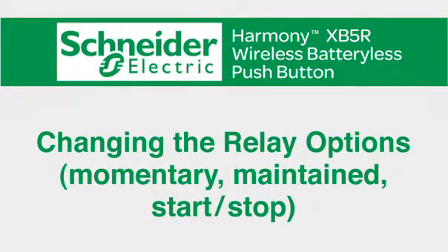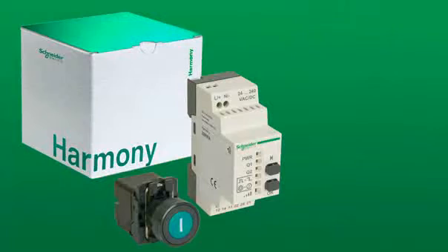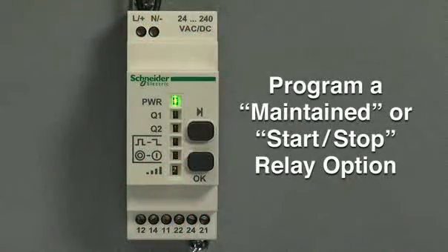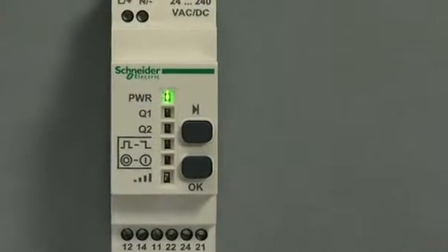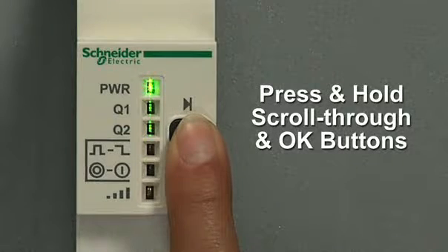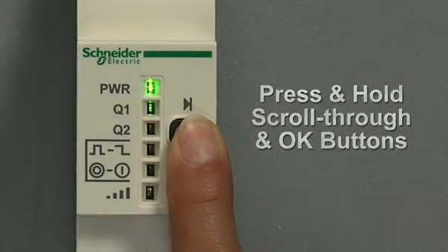The next step is learning how to change the relay options: momentary, maintained, or start-stop. Out of the box, the default relay option for the receiver is momentary. However, if you would like to program a maintained or start-stop relay option, please follow these steps. First, hold both the scroll through and OK buttons down at the same time until you see the LEDs flashing.